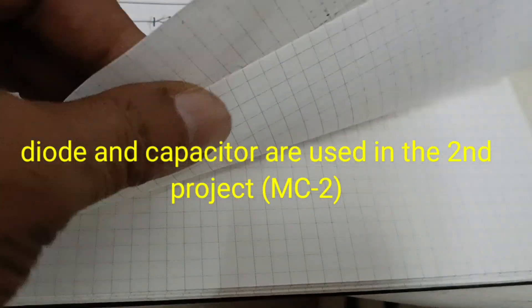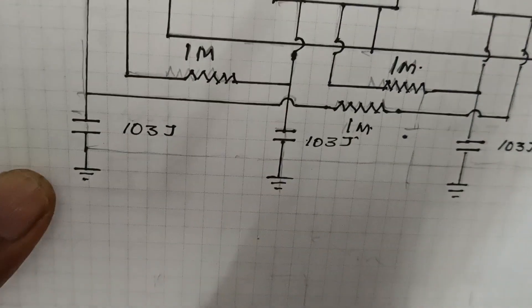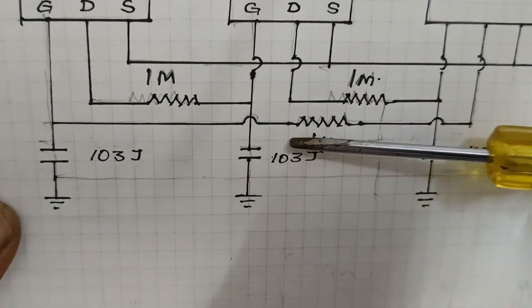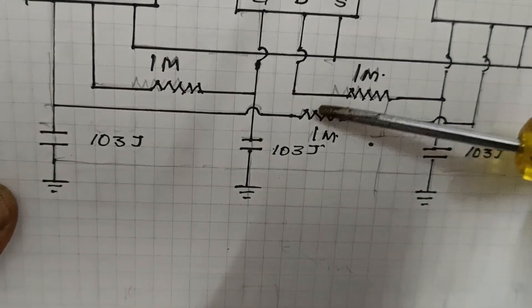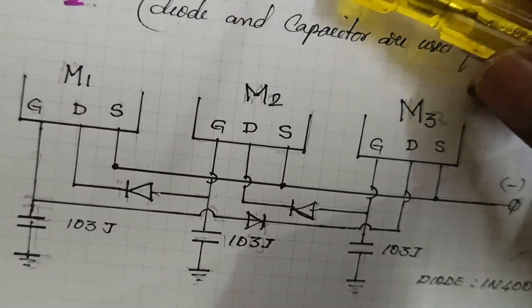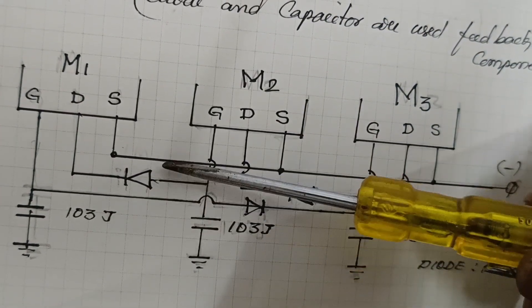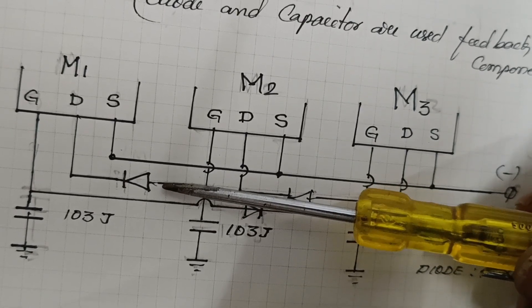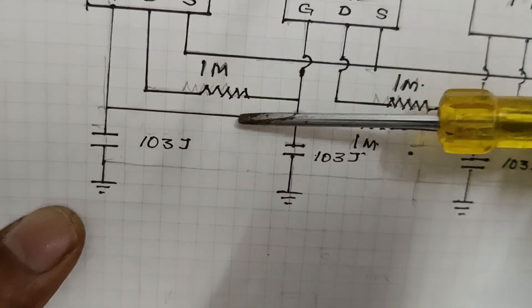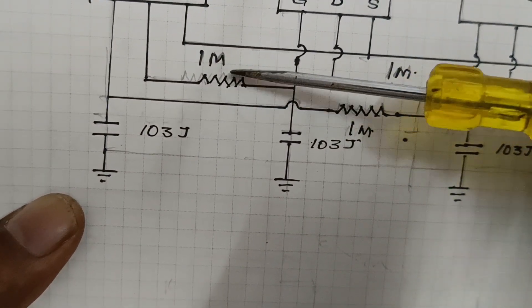Now I want to use the third technique: resistance and capacitance. I just want to make small changes in the feedback components. In the second project the feedback components were diode and capacitor, and now I want to replace the diode with a resistor. The diode has been replaced with the resistor.